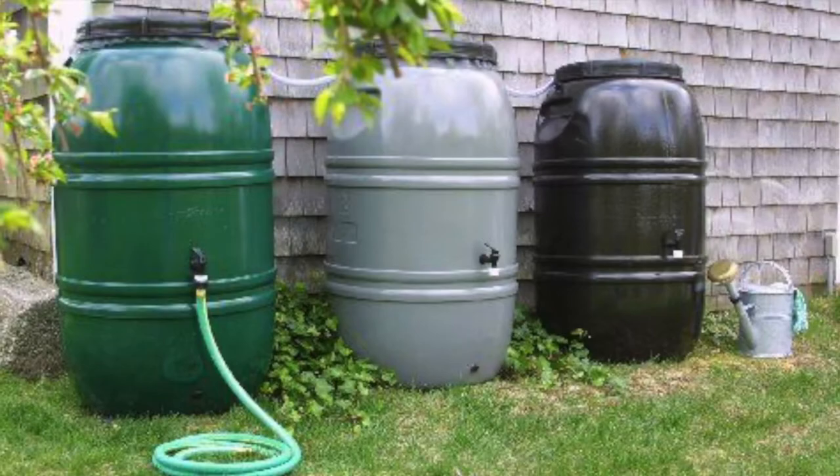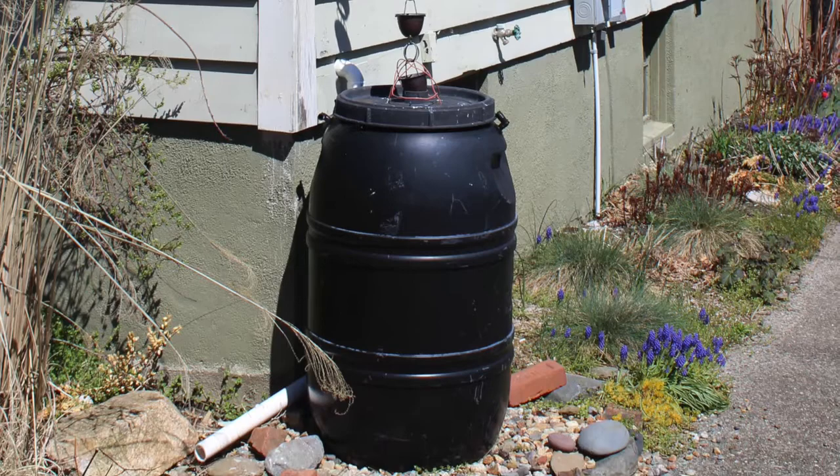Today we will be making a rain barrel. Rain barrels collect and store rainwater for use in your garden. They benefit the environment by reducing the amount of rainwater that washes harmful pollutants and trash into the watershed.